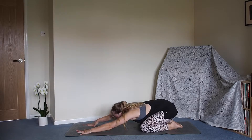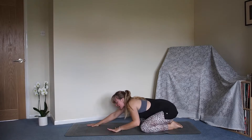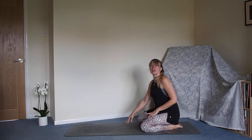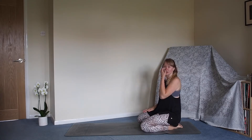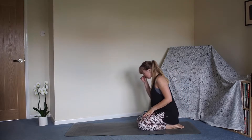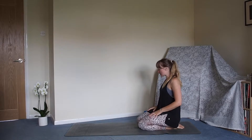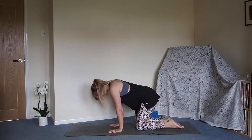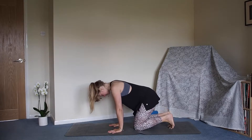We'll take one more inhale and one more nice long exhale. Inhale, and then when you're ready slowly walking your hands back towards your knees, bringing yourself all the way up to a knelt position. I'm going to bring the knees a little closer together so we feel a little bit more centered.